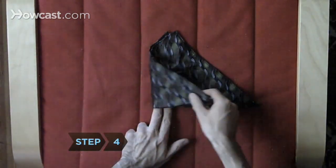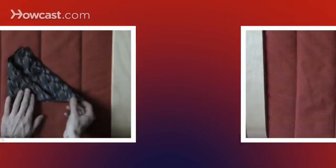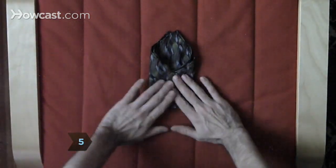Step 4. Fold the left corner of the triangle in toward the middle, slightly overlapping the center line of the triangle. Step 5. Fold the right corner of the triangle in toward the center in the same way.